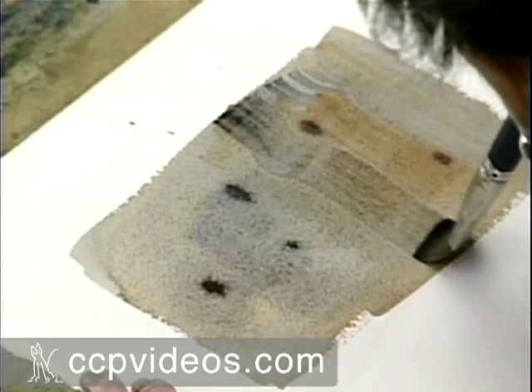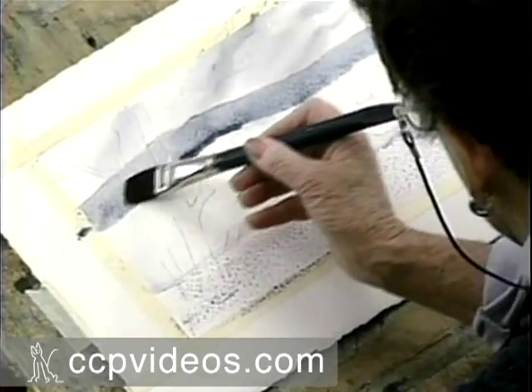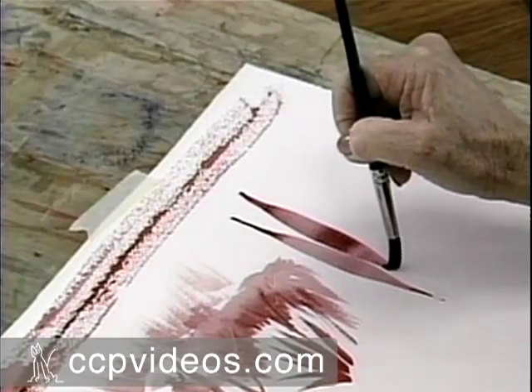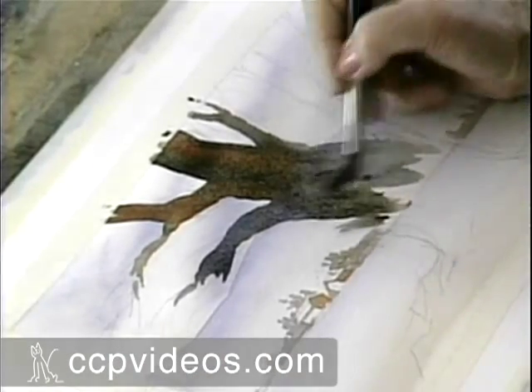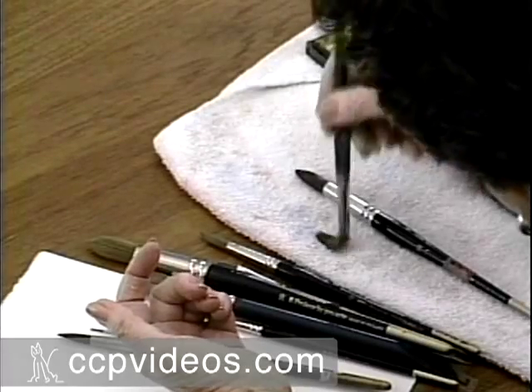Get started right in watercolor with renowned teacher Jan Koons. In this beginner-friendly DVD workshop, you'll start with simple strokes, then work your way up to painting gorgeous landscapes and realistic dew drops. From materials to brush techniques to color choices, Jan covers all the basics in her concise, energetic style.